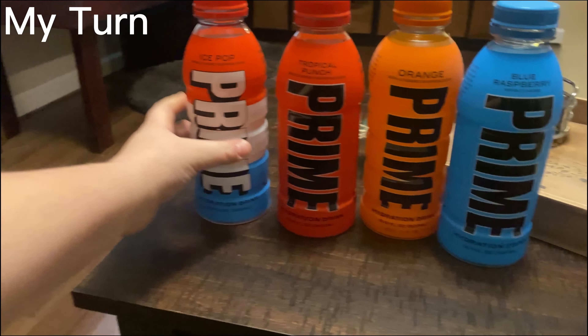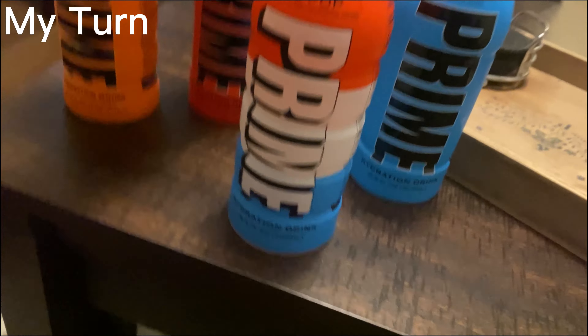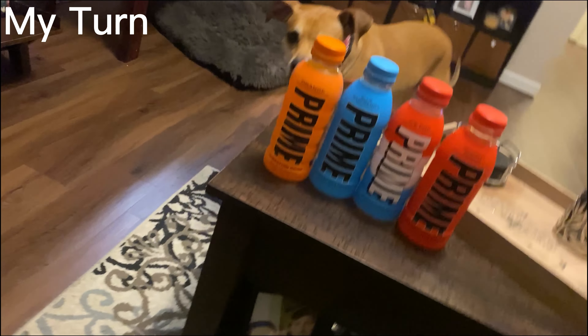If I had to rate this, it would be — I'm going to put it in order. It's probably going to be orange, then blue, then Ice Pop, then Tropical Punch. That's what I would choose.